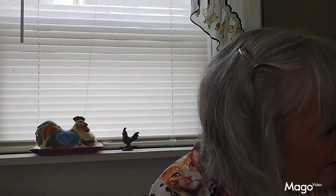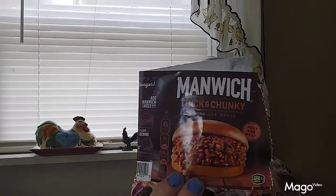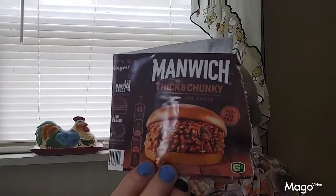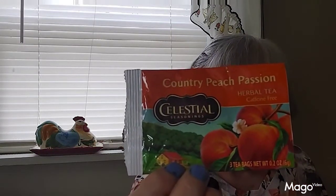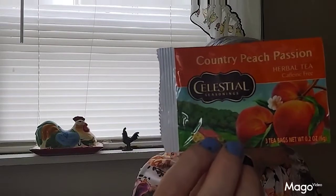Let me start with this pile right here — looks like a little bit of everything. This was the Manwich that I got when I made that chili using that meatless beef recipe that didn't turn out very good. It called for a can of Manwich — I like Manwich, I've used it growing up for years. It wasn't the Manwich that was the problem, it was that fake meat. And then I have some Country Peach Passion Celestial Seasonings Tea that are really good when you heat them up for a little hot tea on Tea Tuesday.